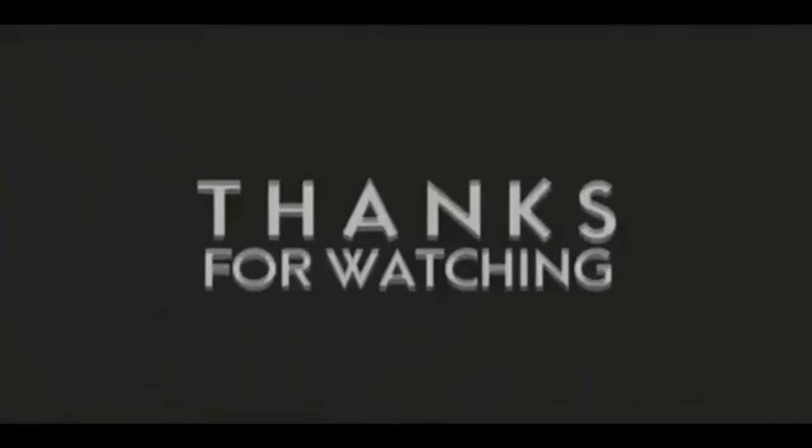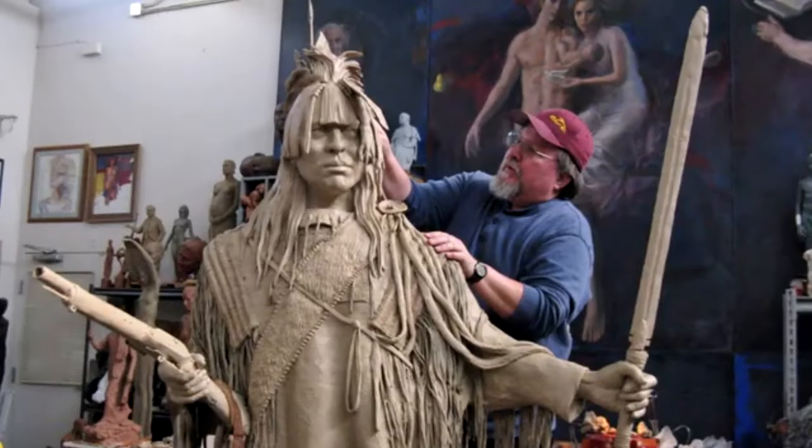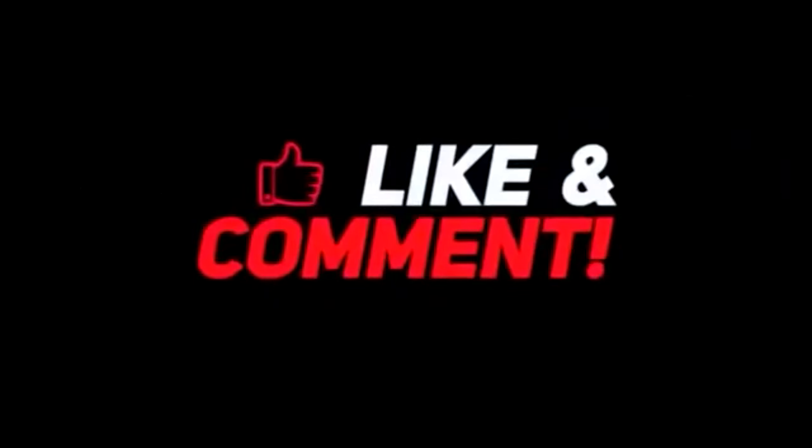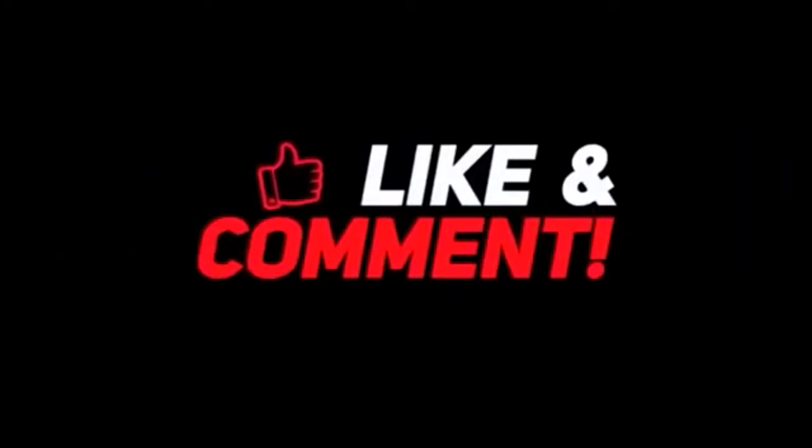If you like this video, please like and subscribe to my channel — it really would help me. Also check out the link below this video; it will take you to a review of my nine instructional videos that could be very helpful if you're thinking of sculpting. Good night everybody.